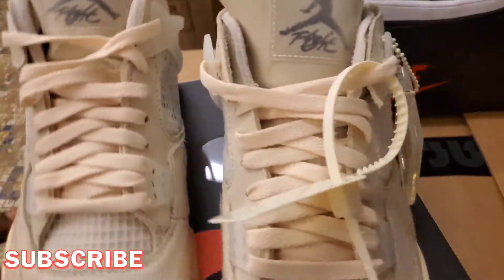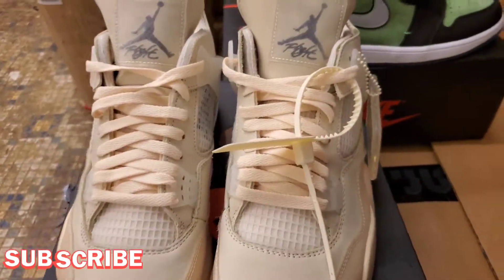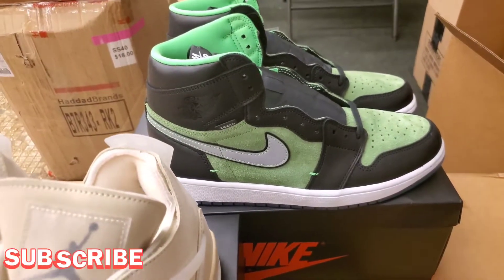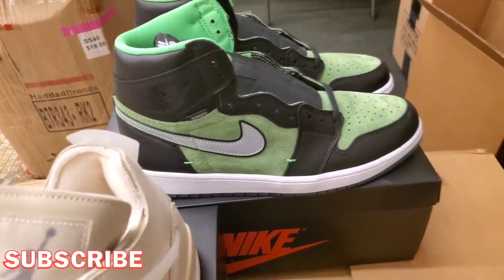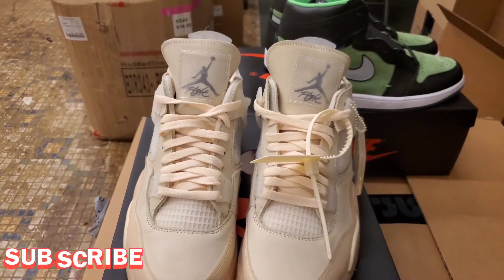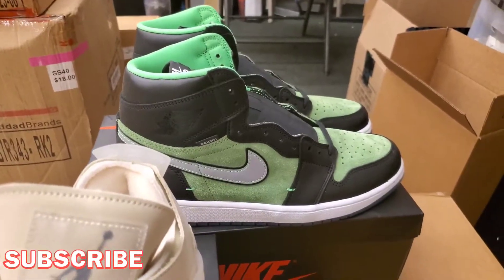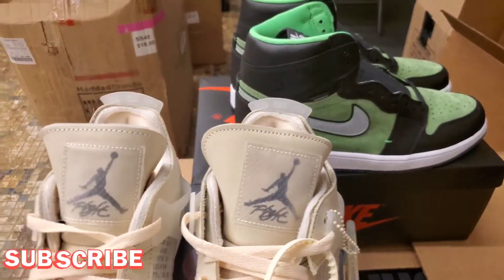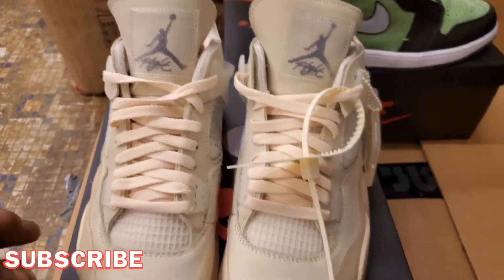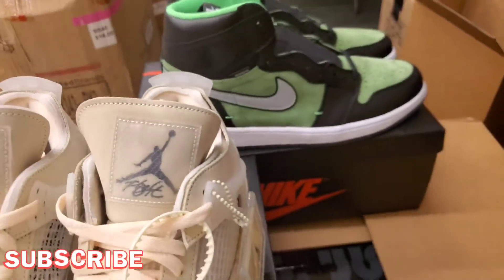Y'all, I got two exclusives right here — not one but two. Got them Off-White Fours on deck, got them Zoom Fly Ones on deck. I don't know the exact date for these to come out but I know they're coming out in a couple weeks. Let me know what y'all think about those. It's your boy SK. I'm trying to bring out as much heat as I can — I'm sorry I've been taking so long to make videos. This COVID kind of messed a lot of stuff up, but that don't mean I can't show y'all early heat.